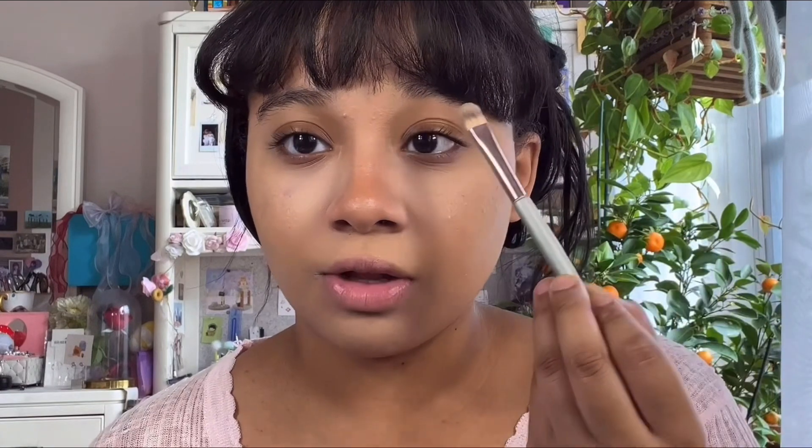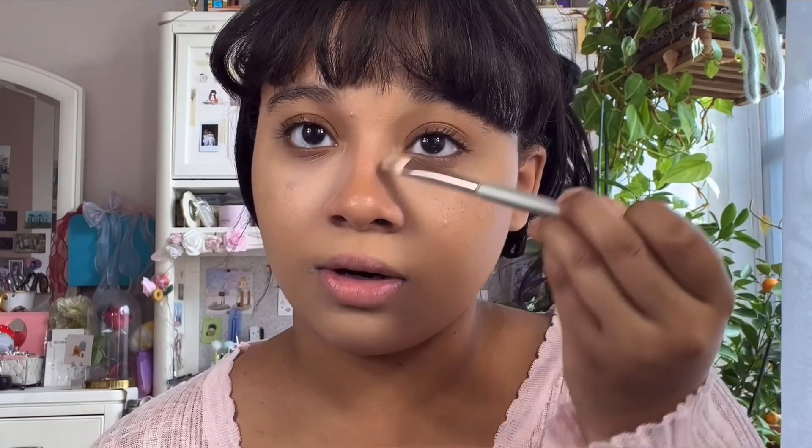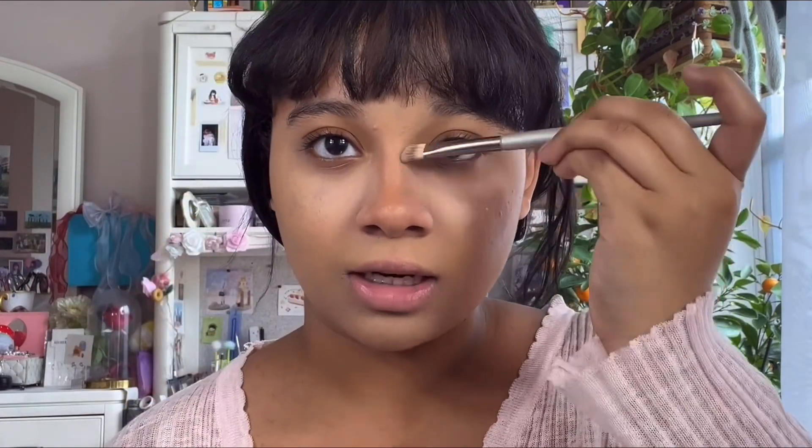With a smaller brush using that same gray tone, I'm going to follow the nose bridge shadow that I have — from my inner corner down to my nose. I noticed that the girls on these apps really like to define their nose contour, so that's another thing I'm going to show you.